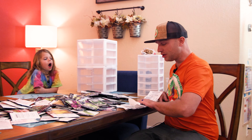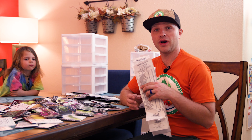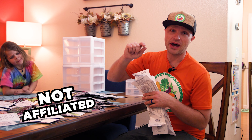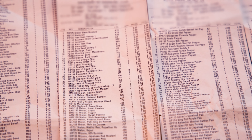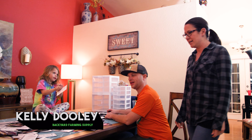I gotta give a shout out — Baker Creek Heirloom Seeds out of Missouri. One of the most ridiculous varieties of seeds that I've ever seen. And no, I'm not sponsored, I'm not affiliated. This is just me being a seed advocate. And if you guys want to see, this is the amount of seeds that I got for the year. Holy seed land.